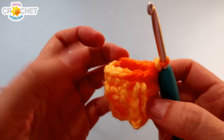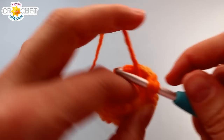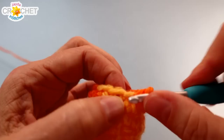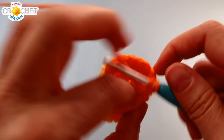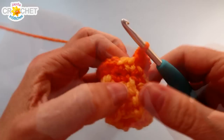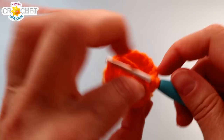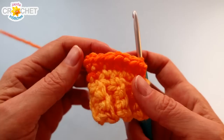We're going to work a row of increasing now — going from 13 stitches to 17 by increasing four times evenly around the edge of our mitten. Work two single crochet into the first stitch, then single crochet into each of the next two stitches. Two single crochet into the next stitch, then single crochet into each of the next two stitches. That's a two, one, one pattern. Repeat that pattern twice more, then single crochet into the last stitch. You should have 17 stitches total — it doesn't need to be perfectly even, just increased four times somewhat evenly around.